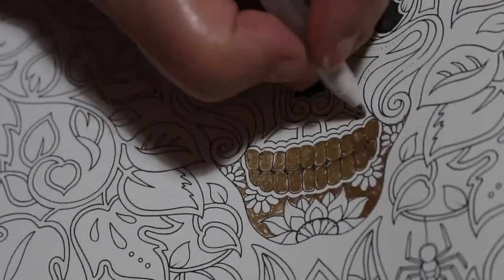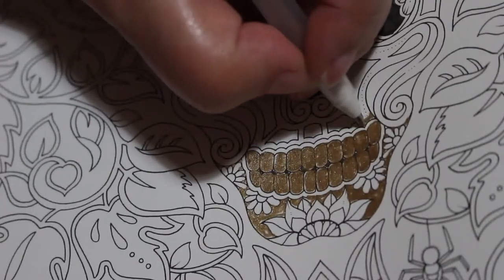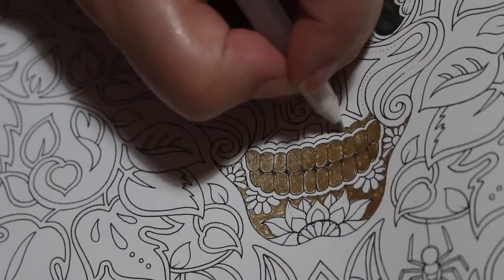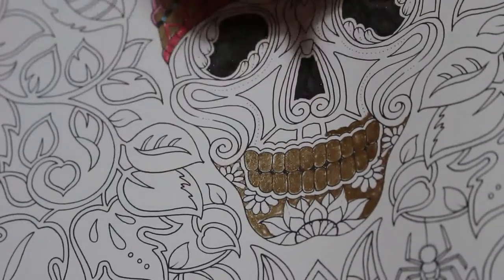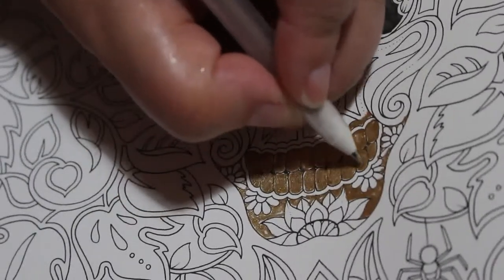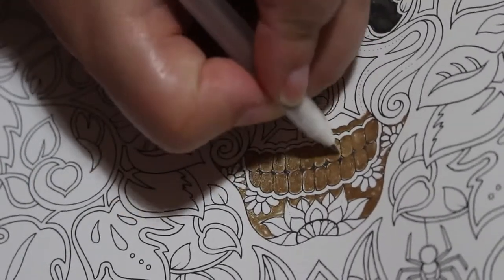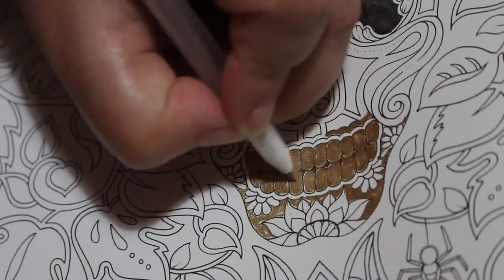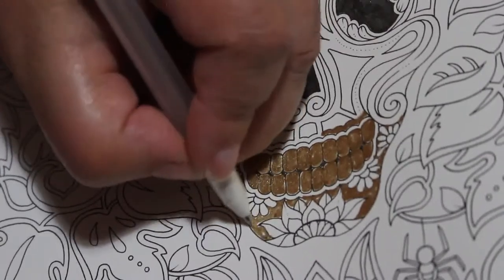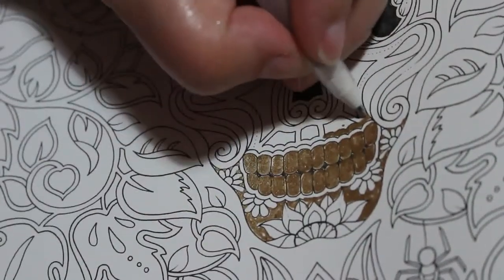I'm thinking about what colors to do, but this section would be gold. It's very difficult to know what colors to do but I am enjoying it. I can see gaps on the LCD screen that I can't see because I'm too far away from it, but I will fill them in later.